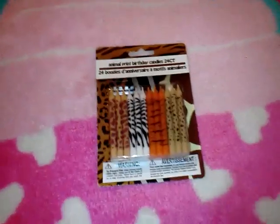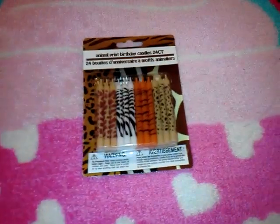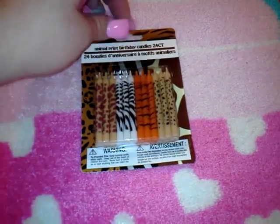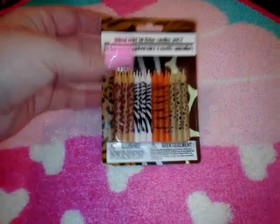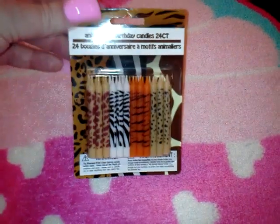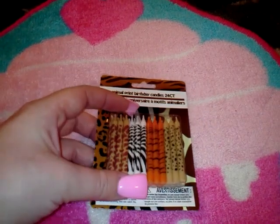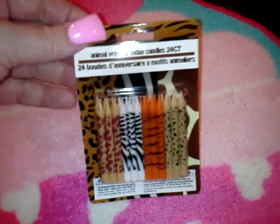I got these candles — my birthday is on March 10th, and I know who buys their own birthday candles, right? But I couldn't pass these up. I got them for my birthday cake because I love all of them, especially the leopard ones. They're so cute for a dollar and they come with 24 of them, which I guess isn't enough for my age, but we'll keep that our little secret. I'd never seen them before at the Dollar Tree.